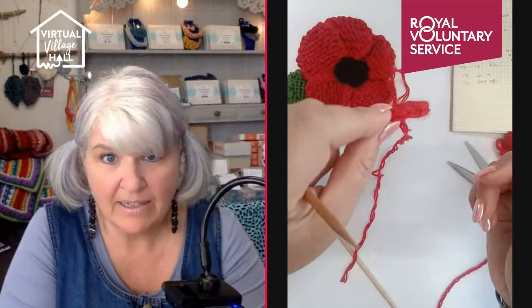There you have your little petal. You can see the little technique I've used has given the edge a really neat finish. You need five of these, and as I say they don't take very long at all.